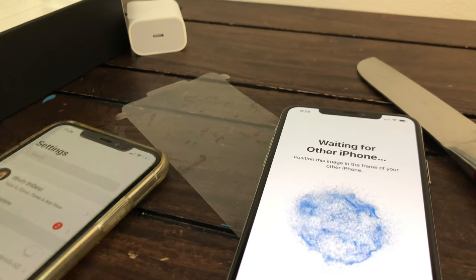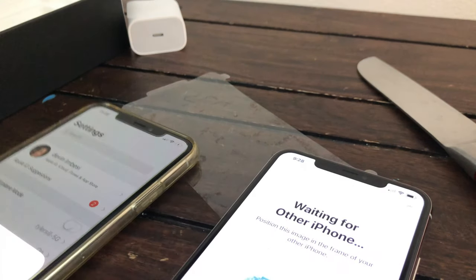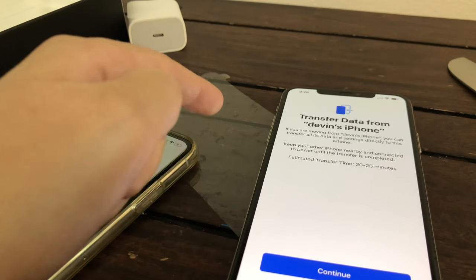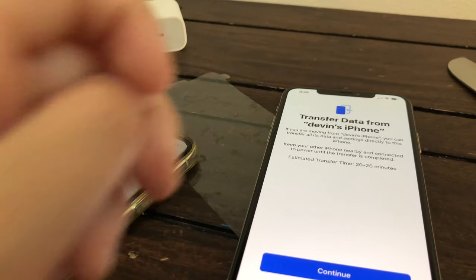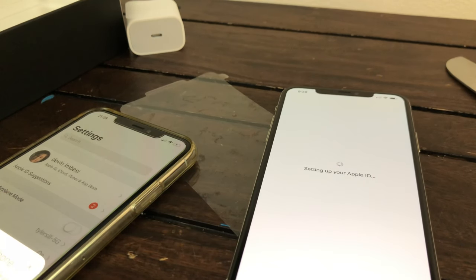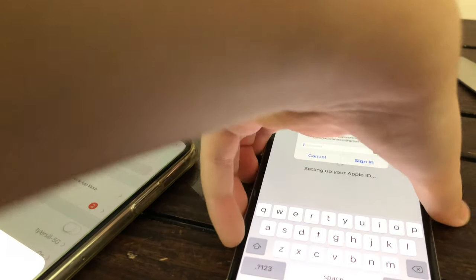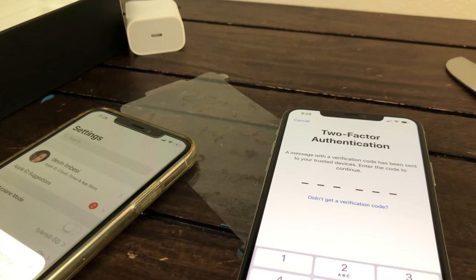Mine kind of went, so I'm just going to do this again. I'm going to turn on the phone. 20-25 minutes it thinks it's going to take. I'm going to click continue and it's going to go through all this progress. Once it starts signing in your Apple ID, it will be asking you for your Apple ID password. Next, it's going to ask for two-factor authentication — a message has been sent to your trusted devices. Enter the code to continue.